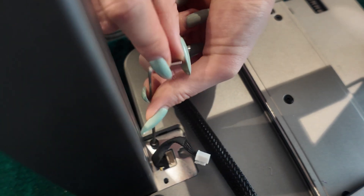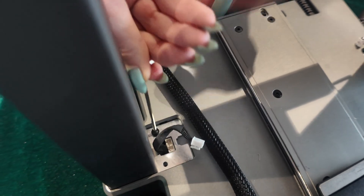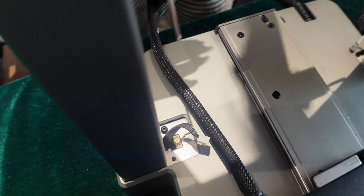You can see the cables that need to be plugged in. There's two on the first side and one here — she'll get to those in a second. She puts all the screws in first before plugging in any cables.